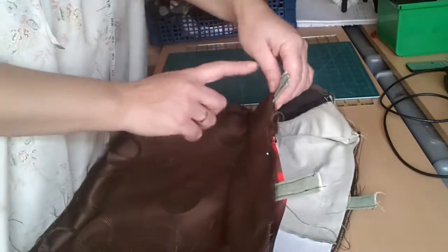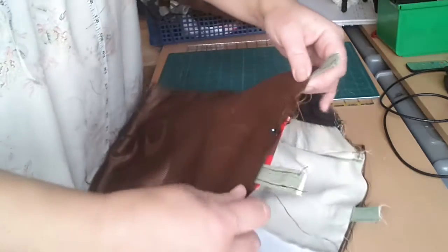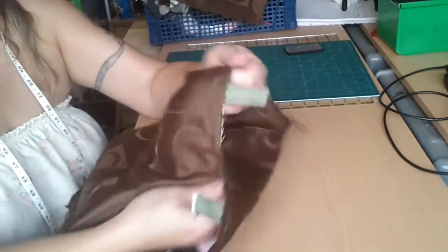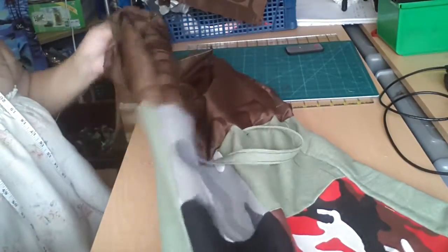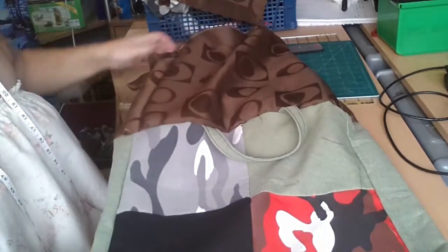Take that to your sewing machine and sew all the way around this top edge. Now we've sewn all around the top edge of the bag — moment of truth! I didn't sleep much last night because I was thinking about this. You basically pull it out so the lining and the outside of the bag are there.